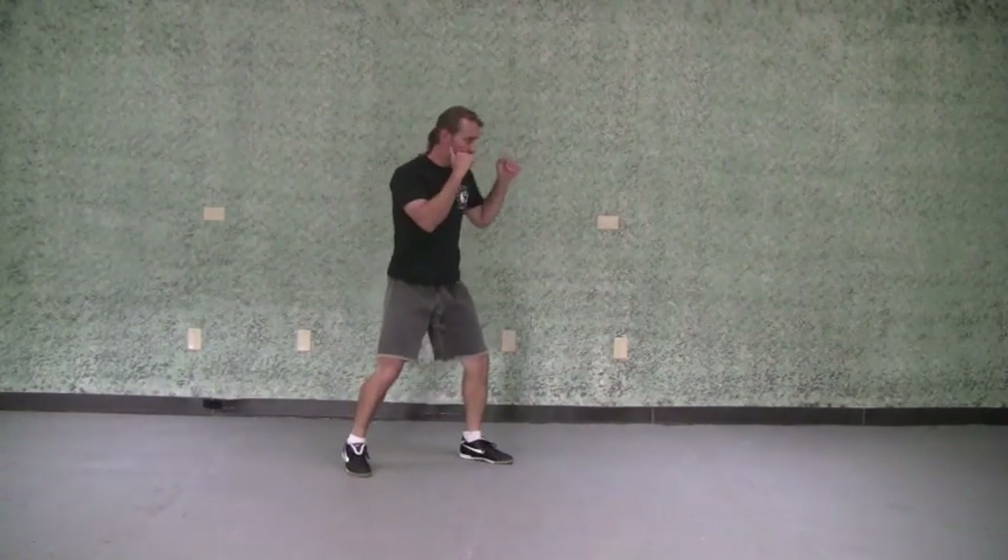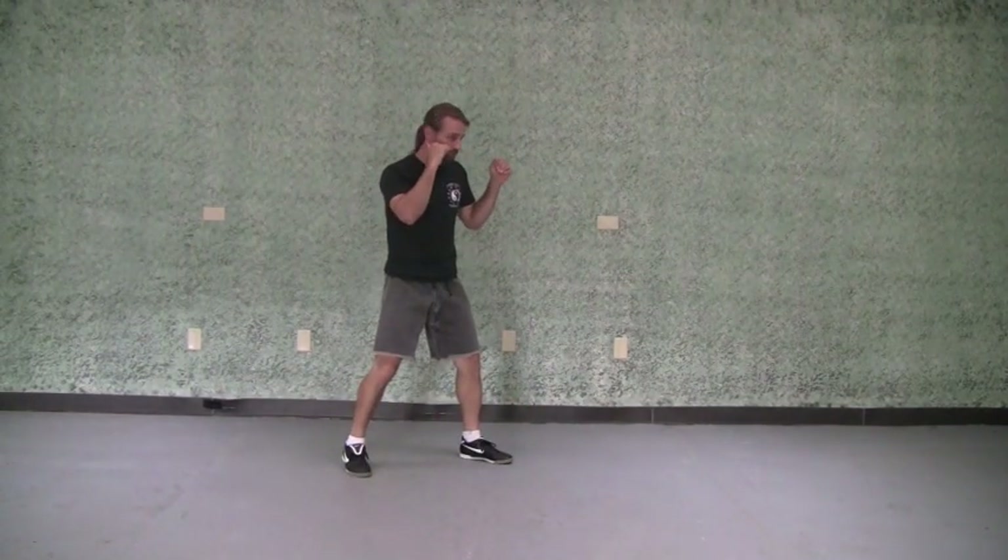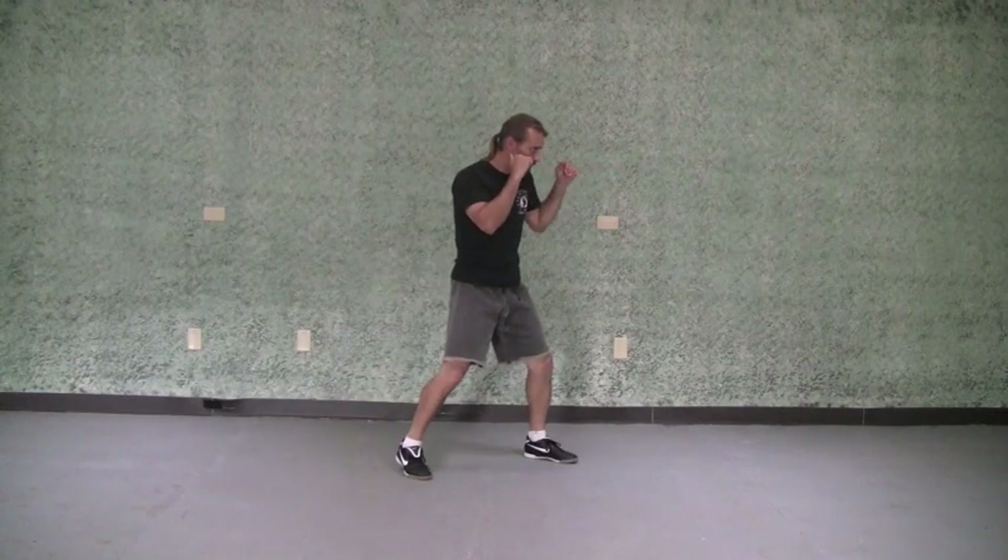As you get better with these, start adding an attack — simple at first. You can do a jab. So that's move number one: step and slide.